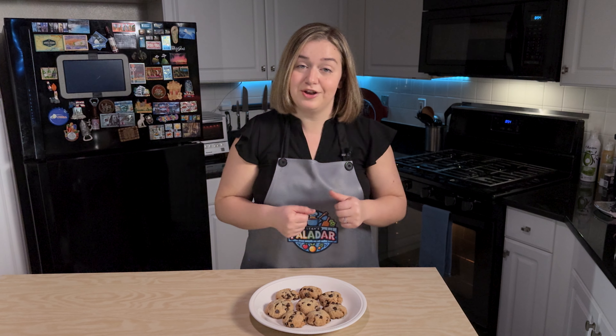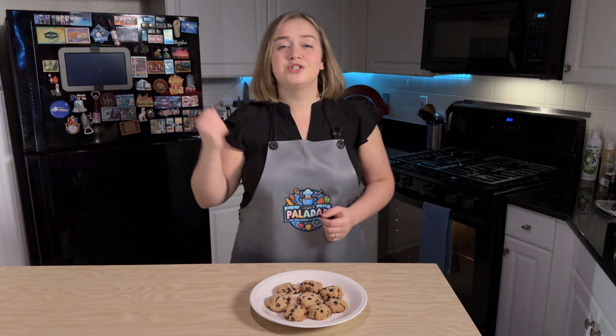Thank you so much for watching. I hope you enjoyed this video — if you did, make sure to give it a thumbs up and subscribe to my channel. Also hit that notification bell to never miss a tasty upload. Till next time!